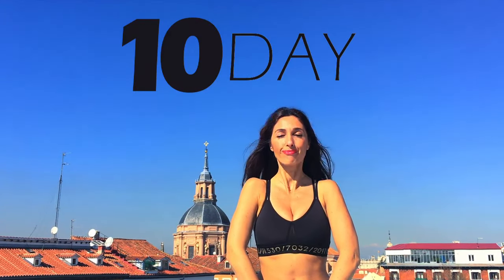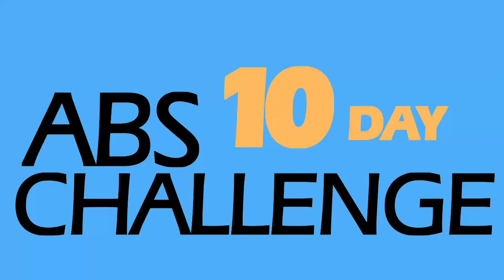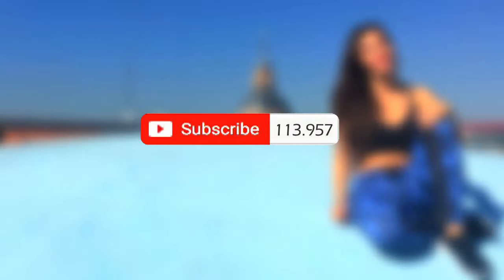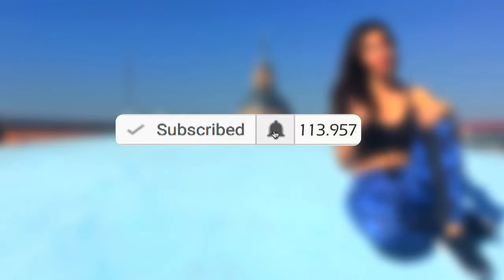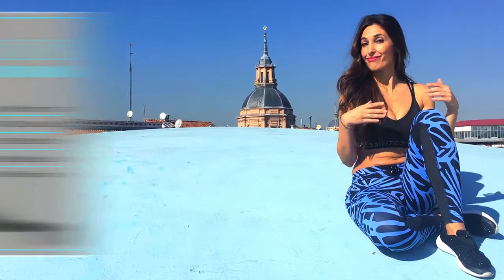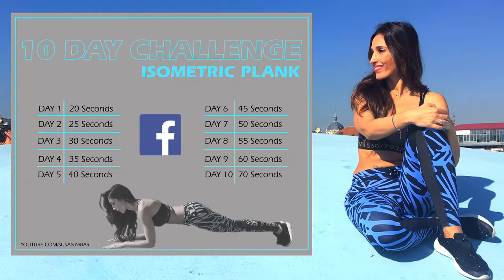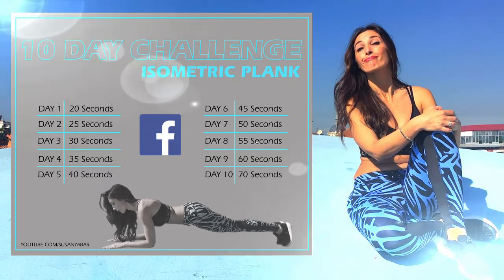Can't seem to lower your abdomen? I propose a 10-day workout challenge to reduce and flatten your abs. If you subscribed, don't forget to activate the notifications bell so you don't lose any of my videos. I leave this calendar with the workout challenge in the description box and on my Facebook so that you can download and share it.